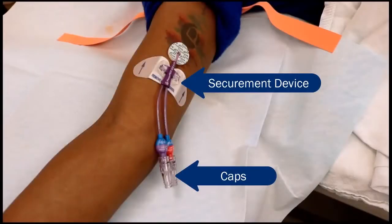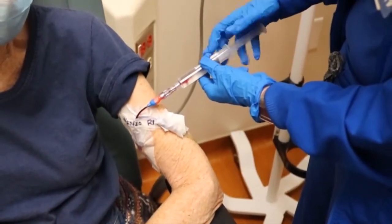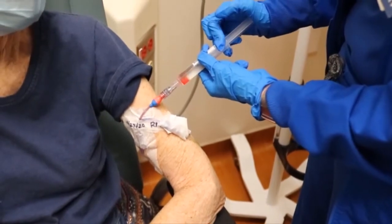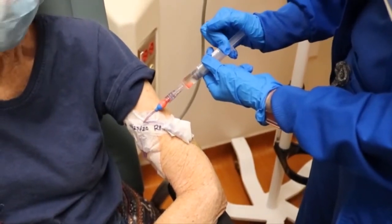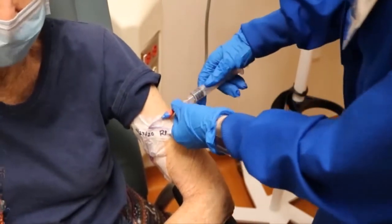The caps at the end of each lumen and the securement device will be changed with each dressing change. Lumens will be flushed weekly and after each use with normal saline. Flushing with normal saline will help prevent blood from clotting in the catheter and keep the PICC working well.